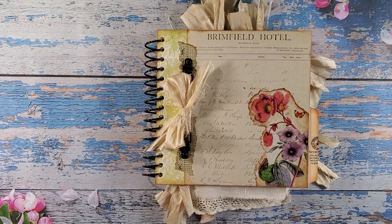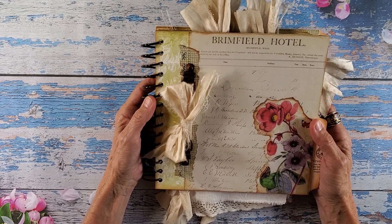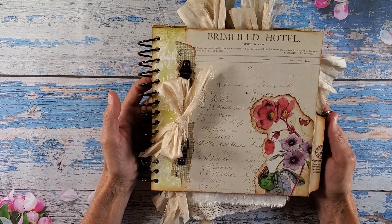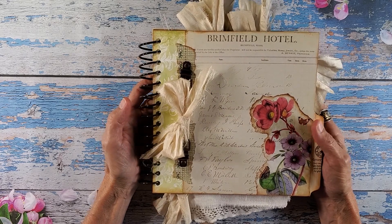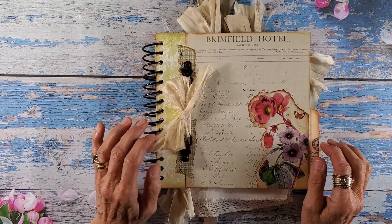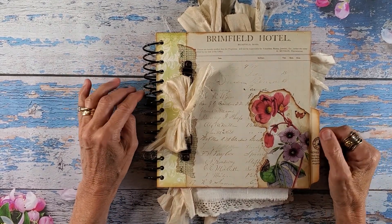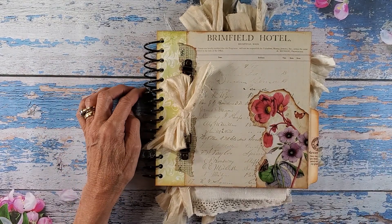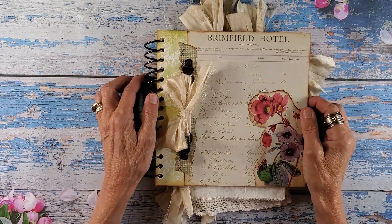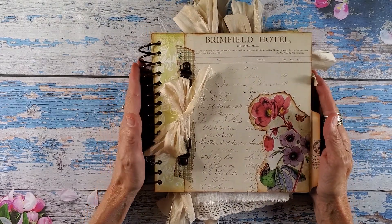So this is the final project — this is the Brimfield Hotel guest book. I'm hoping that whoever gets this book... I do plan on putting it in my Etsy shop shortly after this video runs, and it can be used in so many different ways.